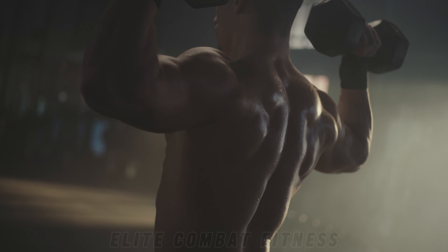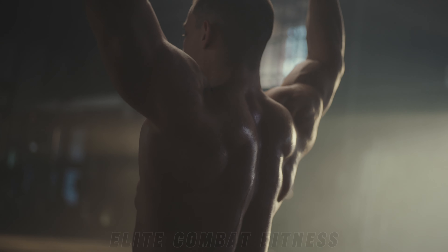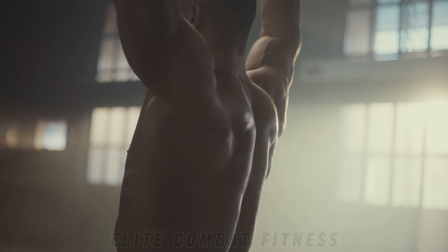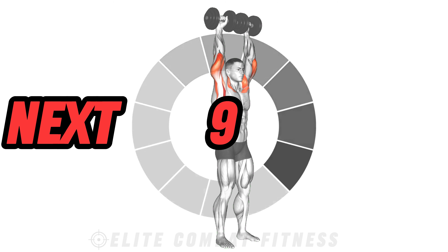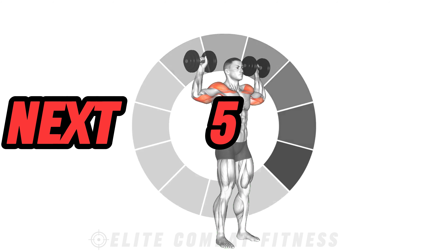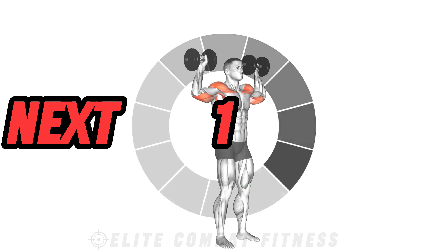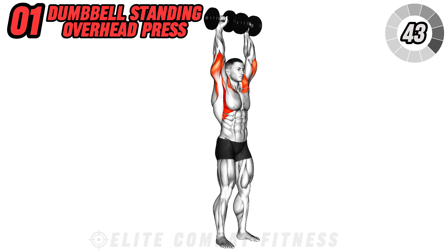Welcome back to the ultimate shoulder routine. In just five minutes we'll go through the exercises you need to build strong muscular shoulders that command attention. Top five best dumbbell exercises for massive shoulders. If you're aiming to carve out impressive shoulder muscles using just dumbbells, you're in the right place. Get ready to sculpt those deltoids with precision as we delve into five powerhouse exercises designed to bulk up your shoulders.